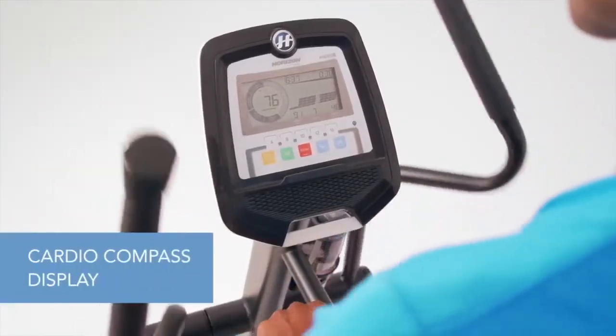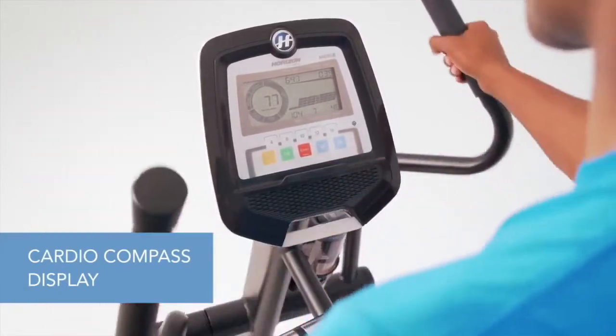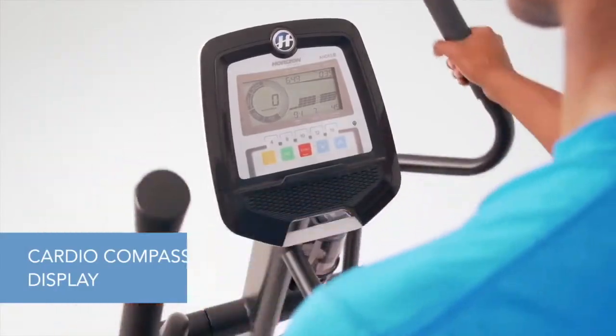Plus, the Cardio Compass display helps you maintain your effort so you get the results you want. This exclusive feature works with any wireless heart rate monitor.